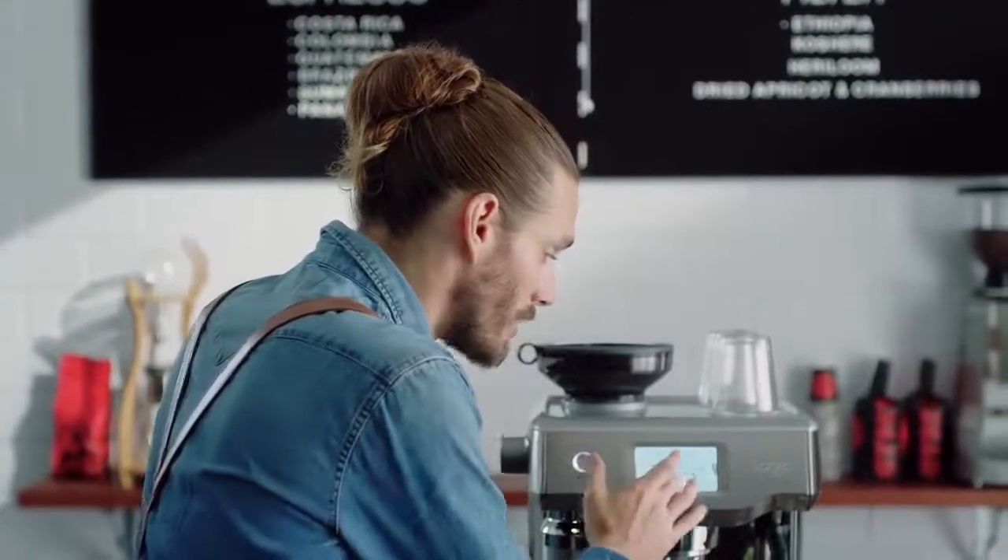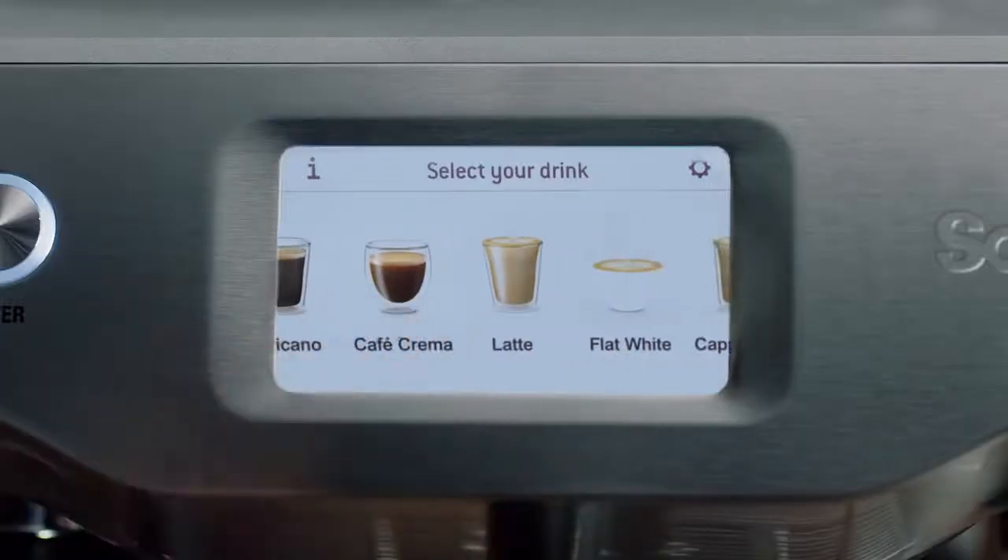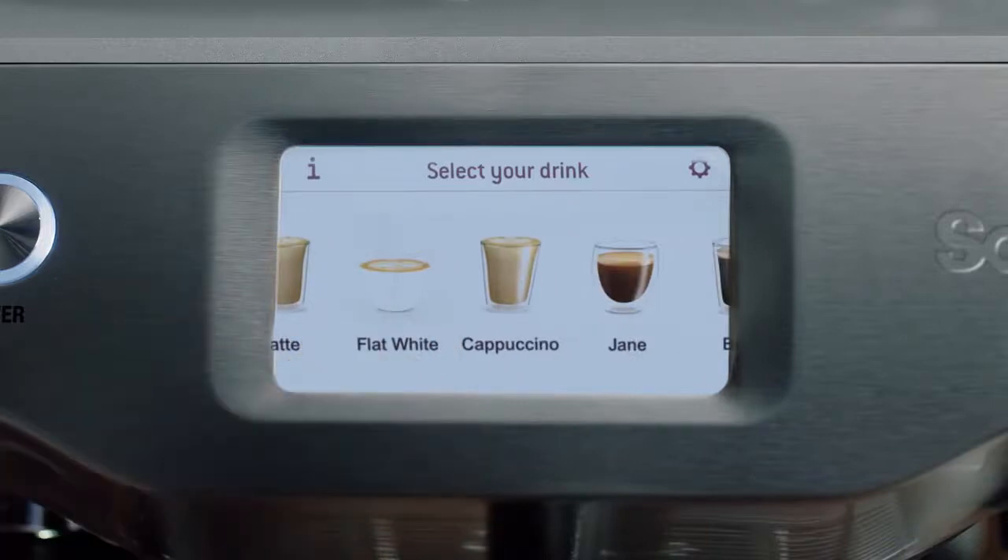There's a clever touch screen. You simply swipe and select your favourite coffee. It guides you through on how to make it. I can even save my own favourites and name them.